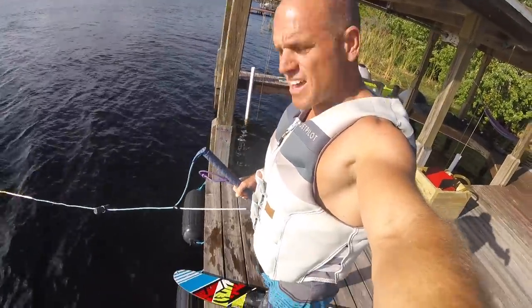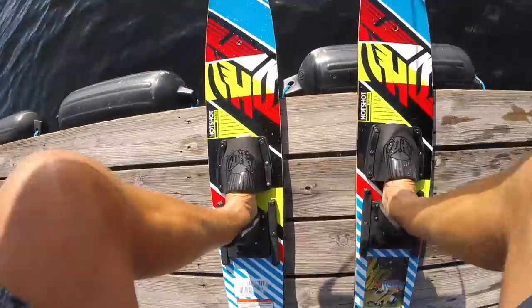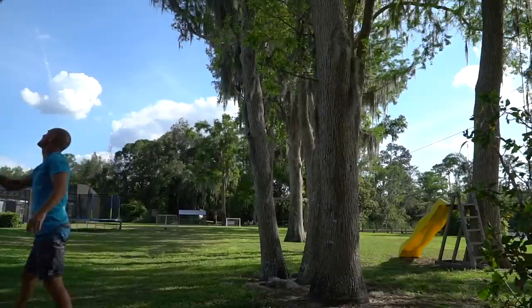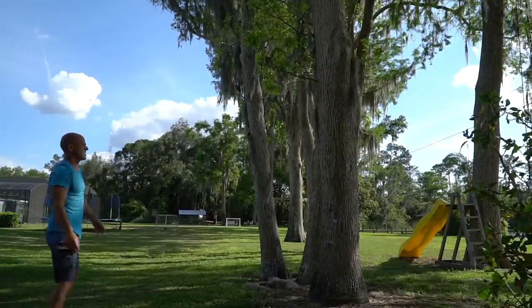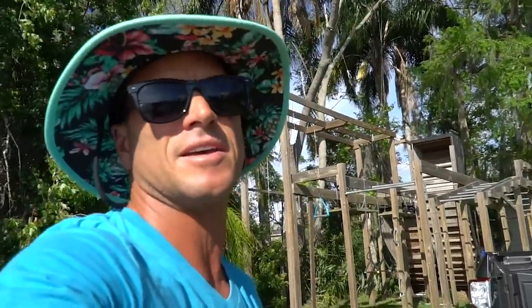Fighting the corona blues on the junior combo skis. Today is the first official day that kids are not in school — this extended spring break coronavirus. We've done some homeschool stuff and now it's time to get out on the lake for some PE.